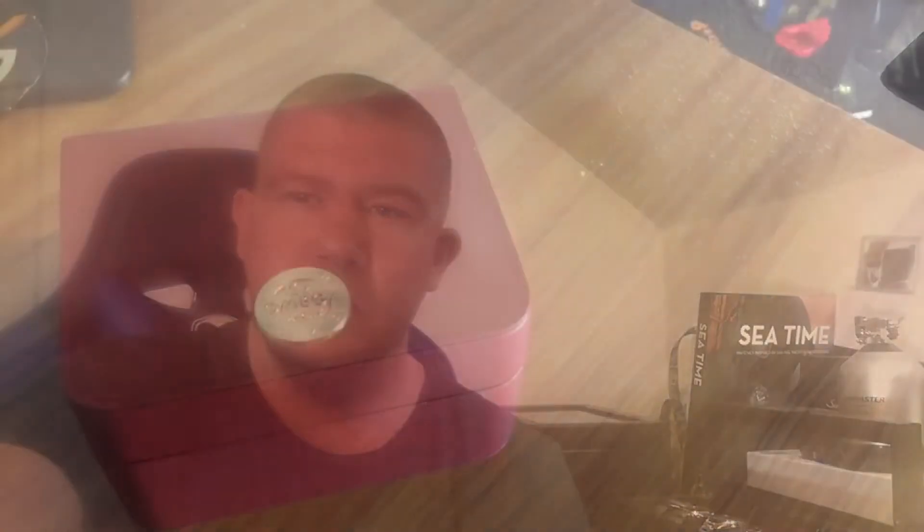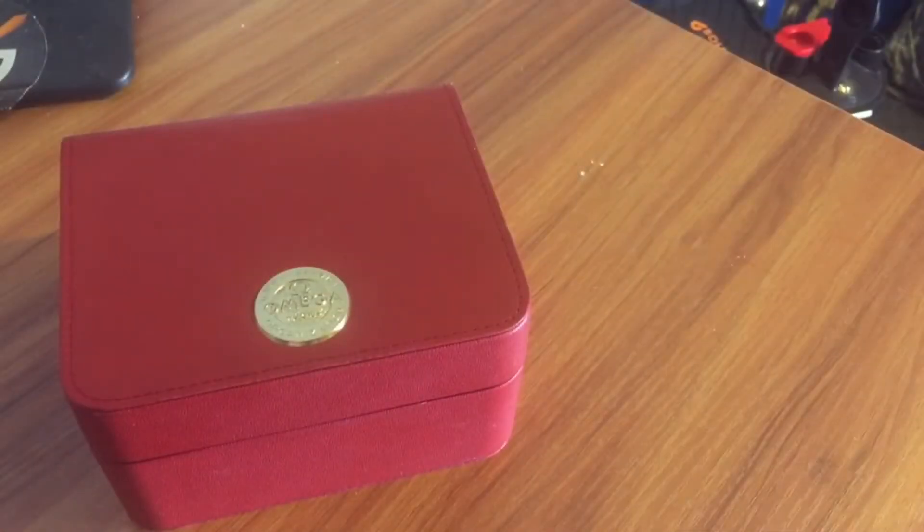First impressions so far: this thing has been wearing really, really well and it seems to be a really versatile watch. But we'll go to the desktop — this is going to be a quick video — and I'll show you the watch in question.